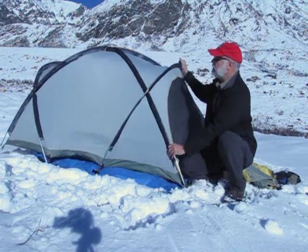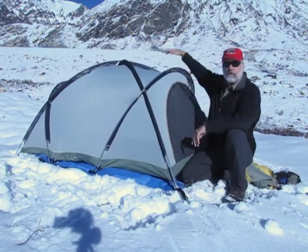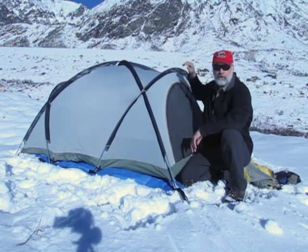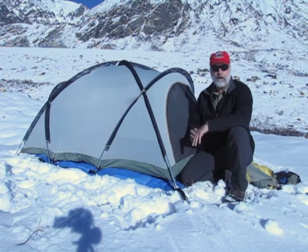For example, on this tent here, I've got a big triangular section right up here on the top, so air would get trapped in that area and would not be able to wick that moisture off. You want to be careful if you're using a pole sleeve system that the sleeves are made out of mesh fabric.